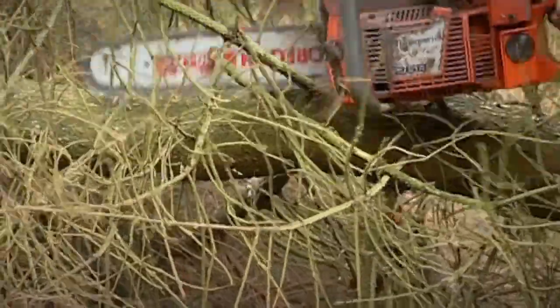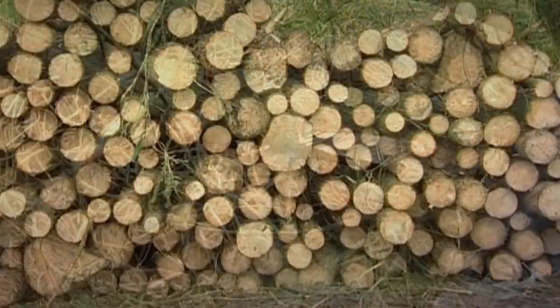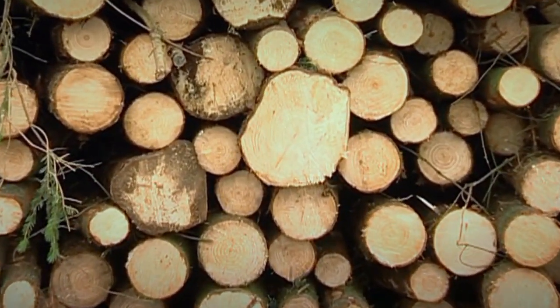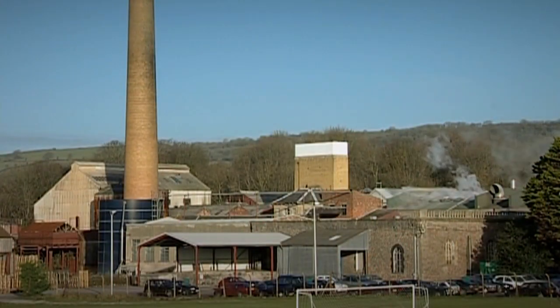Hacking away at the sticky-out branches, taking care not to cut his legs off, the woodcutter is left with a tidy pile of trunks made from billions of cellulose fibres. To make paper, these fibres must be pulled apart here at the mill.